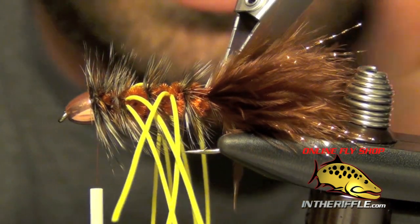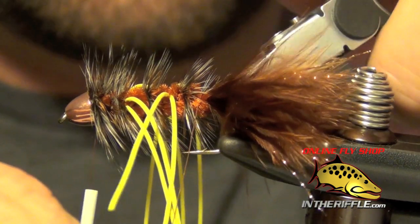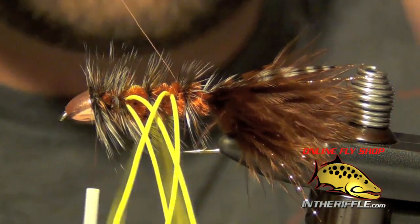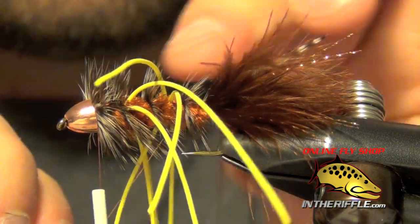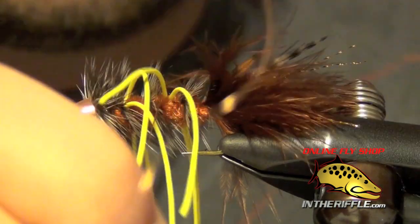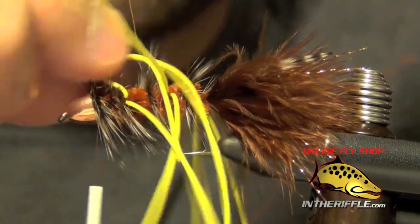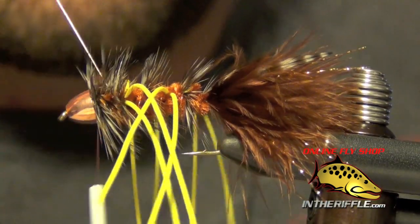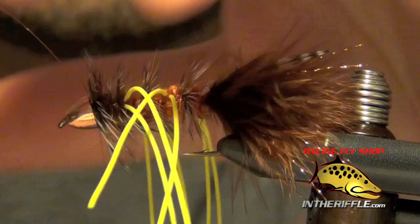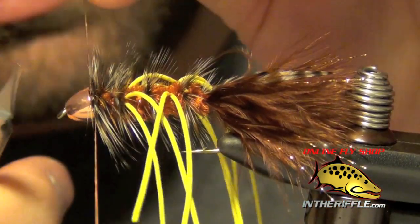Once I get to the back, I take my wire and wrap it forward, basically locking down the hackle — you also have to dodge the rubber legs with your wire as you go. Once I get to the front, I capture that wire with thread wraps, being careful not to trap any hackle fibers, then trim out the excess wire.